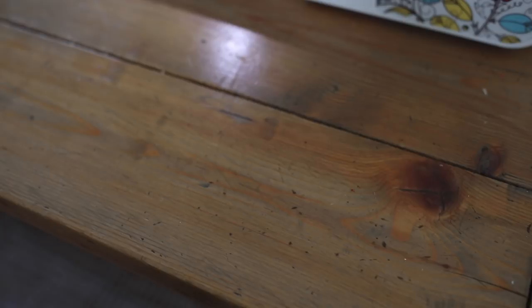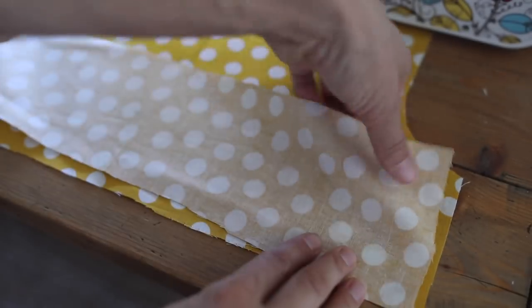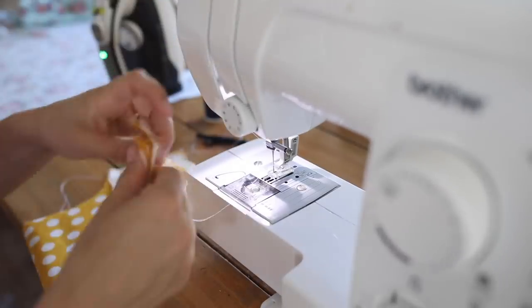To assemble the bodice piece, I took the main fabric front bodice and the main fabric back bodice, placed them on top of each other with right sides together, and sewed down the two side seams. I repeated that same process with the lining fabric.